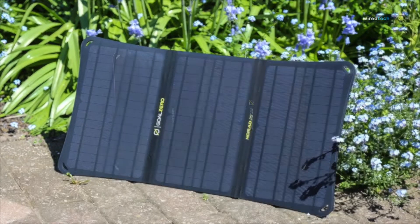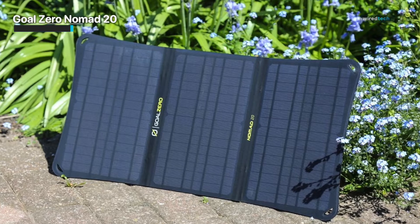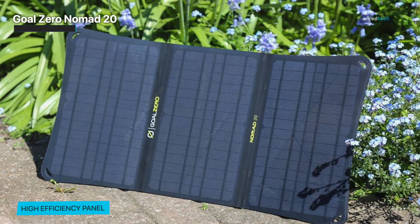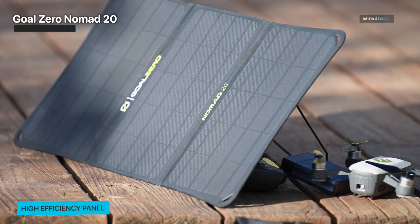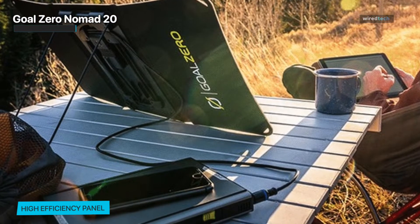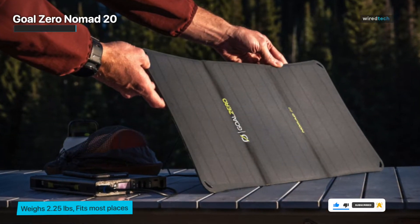Goal Zero is a well-known name in the renewable and backup energy business, so it may be no surprise to see that the Nomad 20 has a mild price premium over other solar charger brands with similar specs. However, for the extra bit of cash, you'll get a charger that looks and feels premium, and this translates into something that can take a little more wear and tear — exactly what you want in a backpacking accessory. Goal Zero says the Nomad has specifically been designed for rugged use cases.